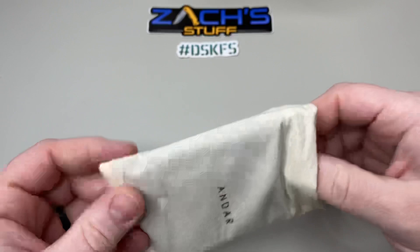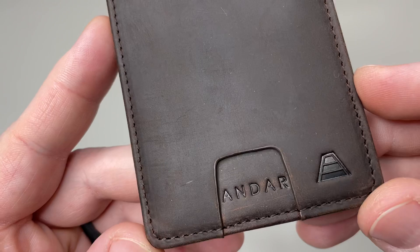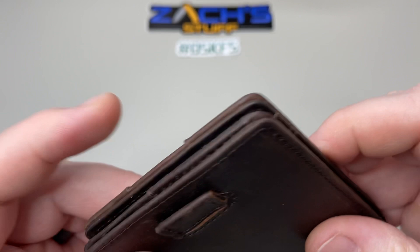Shout out to Andar for sending this out — they also sent one for me to give away, which is pretty cool. Let's take a look. This is the dark brown leather. They call it the full grain vintage leather. You can see a little bit of branding on here, which is really cool. There's an outside card slot right here, and on this side you've got a little tab sticking out — we'll talk about that in a minute. You can see the stitching, and I like the finished edges — that's nice. There's no piping or anything to break off, so that's good.